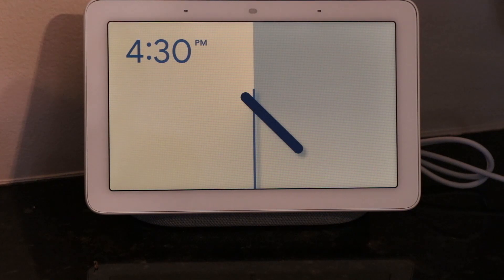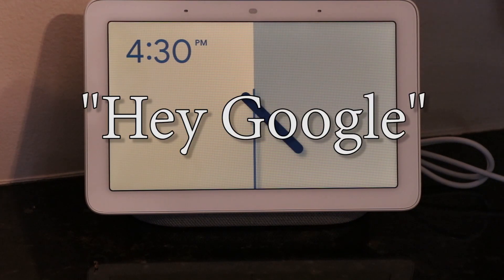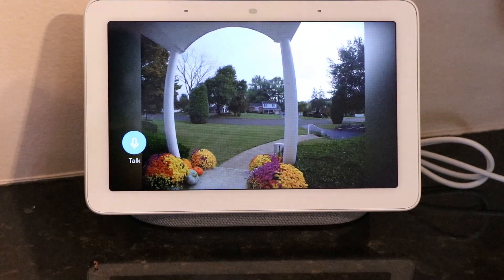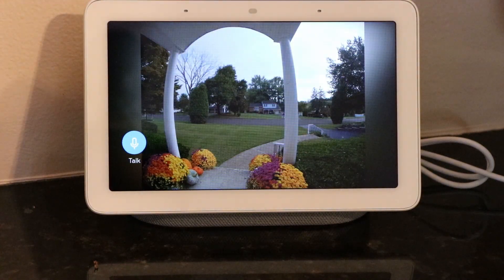One of the cool features is I can just say 'show me the front door' — okay, streaming front door. So now without even anybody ringing the doorbell, I can see who is at the front door. The Nest app will actually send me notifications when it sees things — if I'm not home and it sees somebody on the front porch, it'll let me know. And then I can open up the app and actually have a conversation with that person, even if they don't ring the doorbell. I'm going to go outside right now and show you what it looks like and sounds like when I actually ring the doorbell.